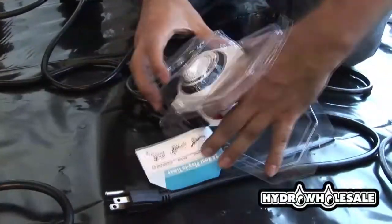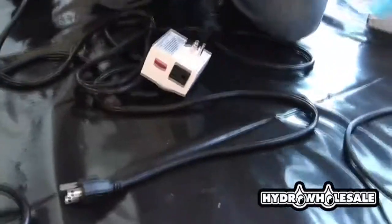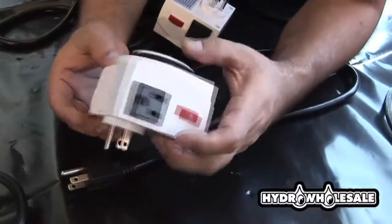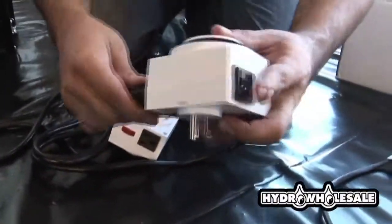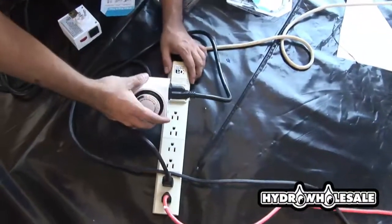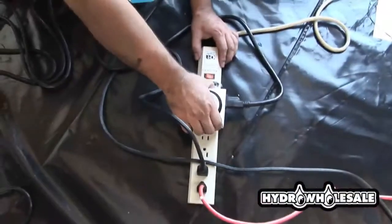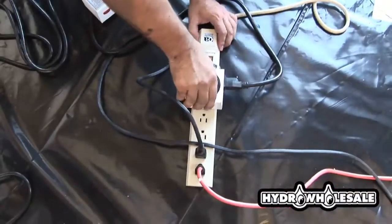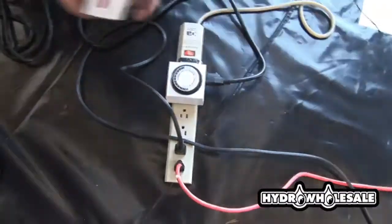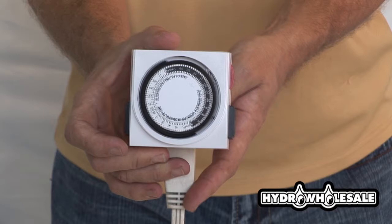The multi-pin timers are easy to set. The red button on the side, when in the up position, is the automatic position, which will allow you to operate your light according to how you've set it. If the red button is in the lower position, it will allow you to override the pins, keeping the light on at all times. Each pin represents 15 minutes, and when placed in the down position by depressing, this will be on time.